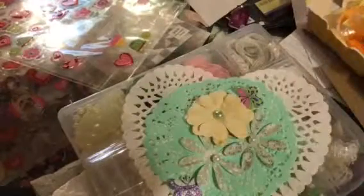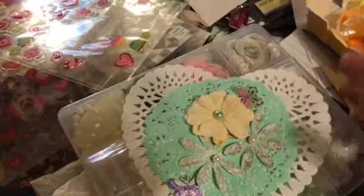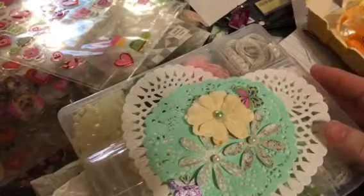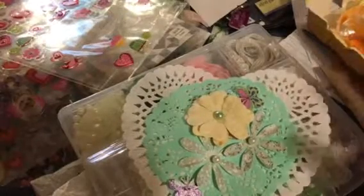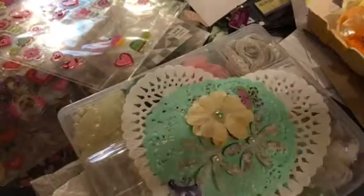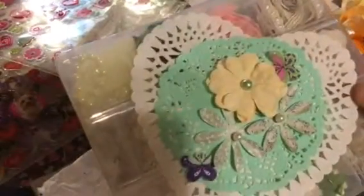Hey everybody, thanks for stopping by, it's Tia at B5 Designs again. I wanted to post this super cute shabby chic embellishment box that I received from Jackie Warnell. We've had three recent swaps and the things she sends are just super cute, and this embellishment box is just over-the-top amazing, so I wanted to share it with you guys.